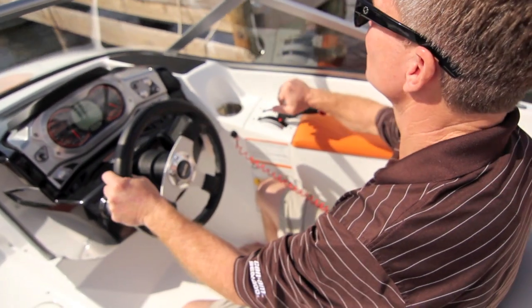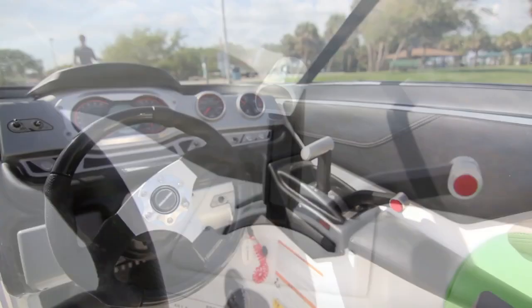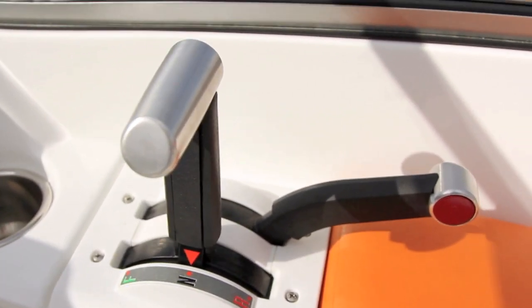The CEDU Direct Jet Drive Propulsion System offers tremendous power delivery control. The CEDU ITC Throttle Shifter Control Operation Levers feature billet aluminum construction and neutral lock, providing precise control.